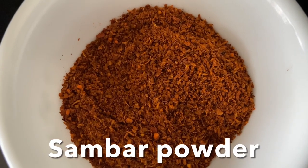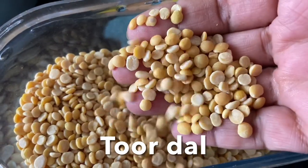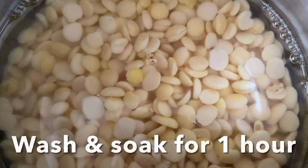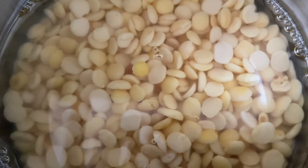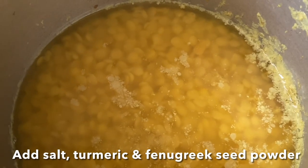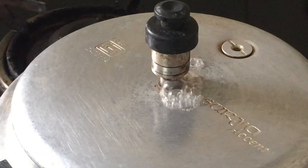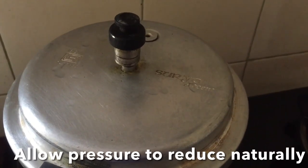All the measurements are in the description box for your reference. This is the dal that you have to wash and soak for at least an hour with enough water. After one hour, pressure cook it with turmeric powder, fenugreek seed powder, and salt for two to three whistles until nice and soft. Allow the pressure to release naturally.